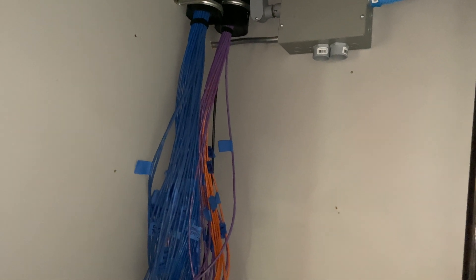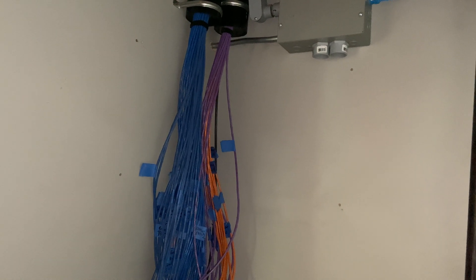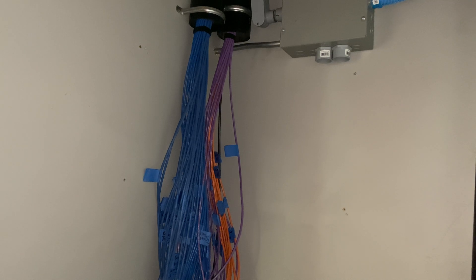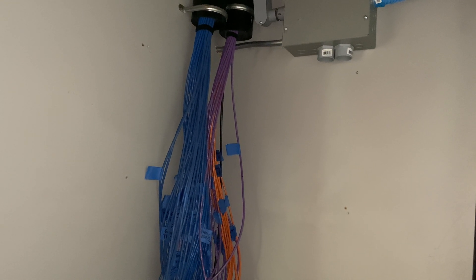I have brought all of the various network drops into this room. First off, the cable — that is Cat6. Now as soon as I say Cat6, inevitably someone will think: dude, why did you not use Cat6A? Why didn't you use Cat7, Cat8, Cat12002?